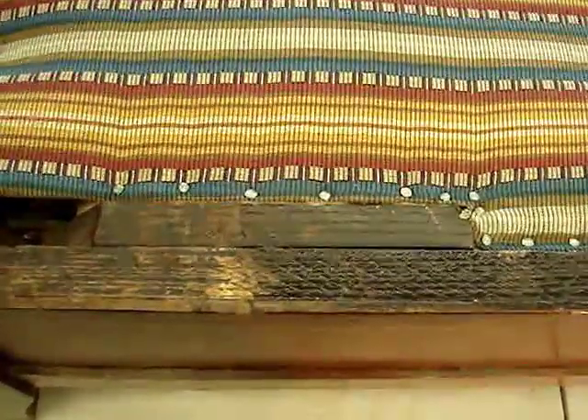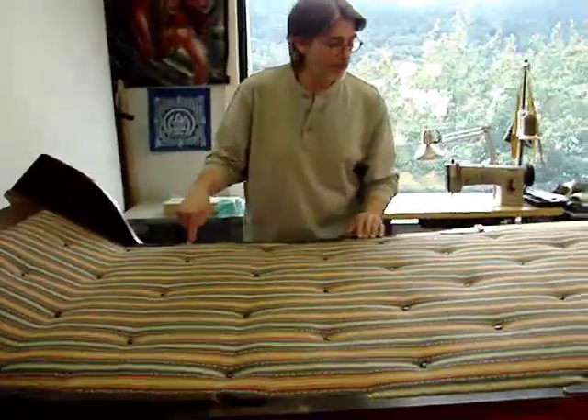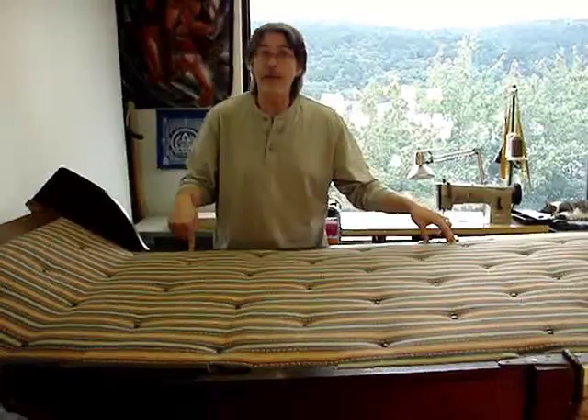Actually, the tacks that you see along the tacking edge will remain as permanent, and the decorative nails will act as additional securing points as well as decorative elements.